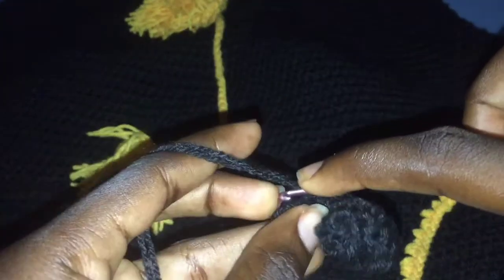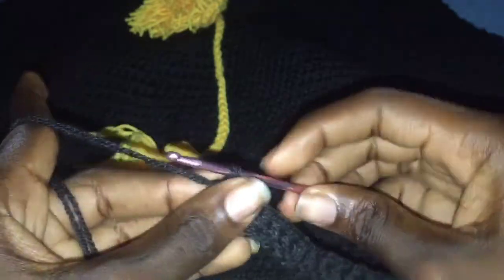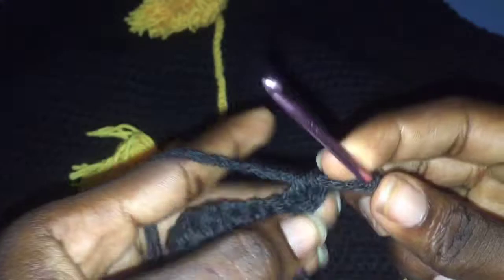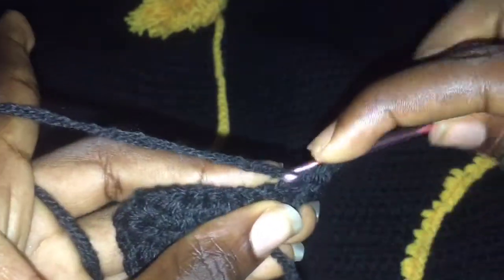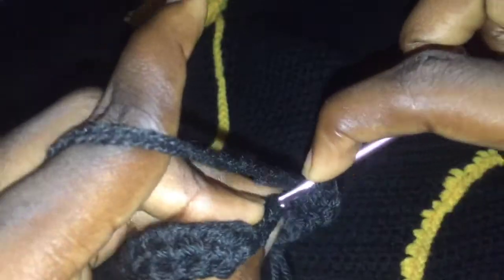I'm at the end of this row and I'm going to finish off with my half double crochet. After you are done, make sure you have 15 stitches on this row. Chain 2, turn your work, and you are going to work through the back loop only. Yarn over and pull through all three loops — yarn over, insert your hook into the back loop and pull through all three loops. This is for the waistband, so go ahead and finish this row, always working in the back loop.